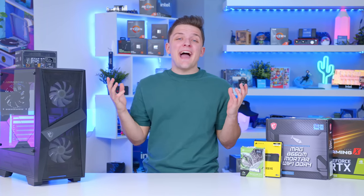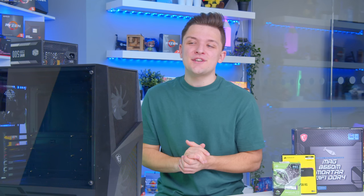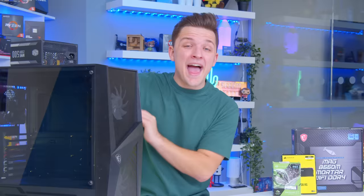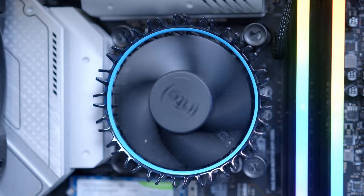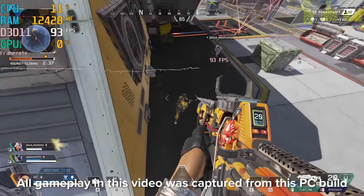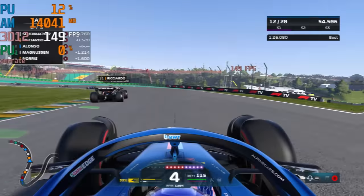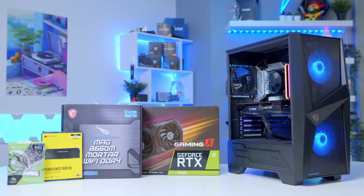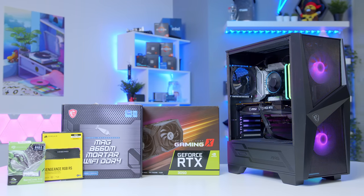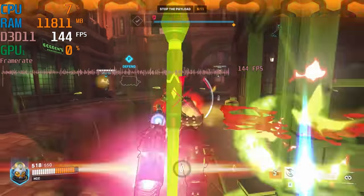What is up guys, welcome back to another Geek-O-Op video. In this one, I'm going to be showing you how to build an awesome $800 budget gaming PC that's perfect for playing all the latest titles — we're talking Warzone 2.0, Apex Legends, Fortnite and more at 1080p while achieving triple digit frame rates. I'll be covering off all the parts that make this build possible, assembling it, and also looking at the all-important gaming benchmarks a little bit later. Let's do this.